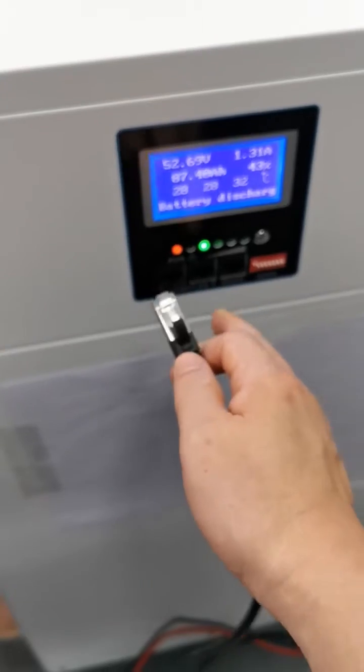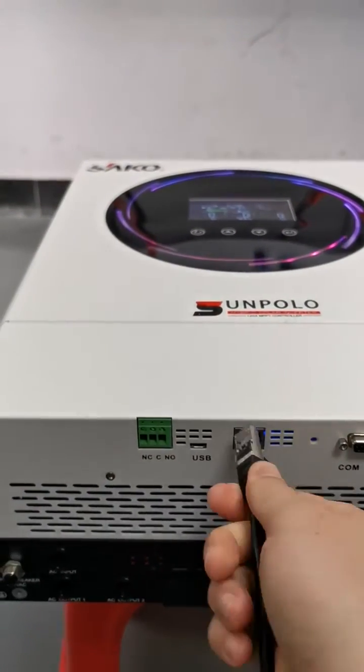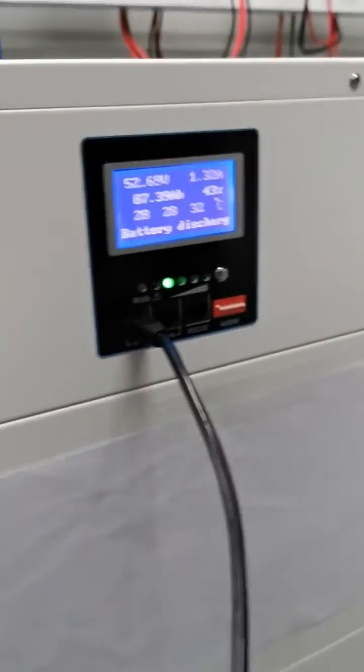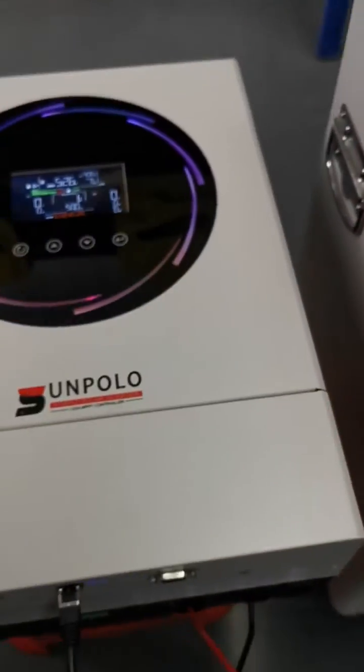We need to insert the RS485 cable into the battery port on this side, and insert the other end into the inverter BMS port. Pay attention: if you are linking with one battery, you need diode number one turned on. Then check the screen.